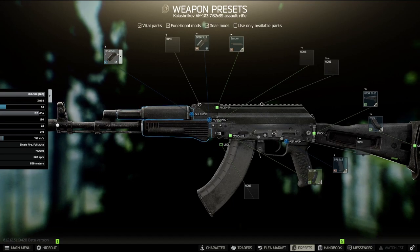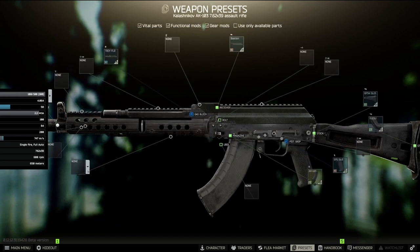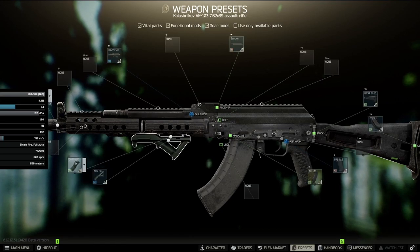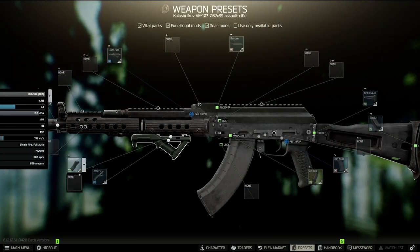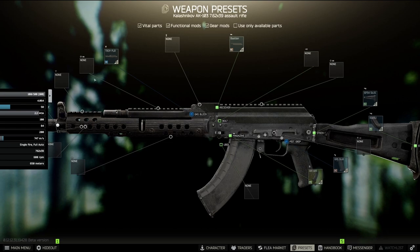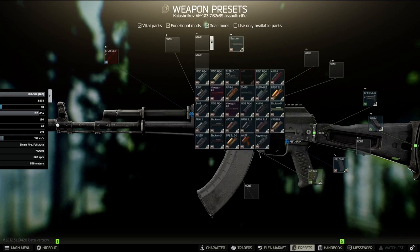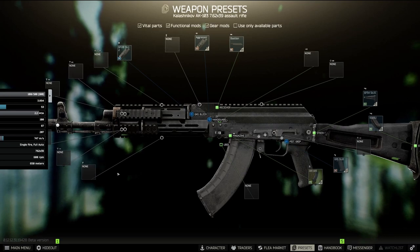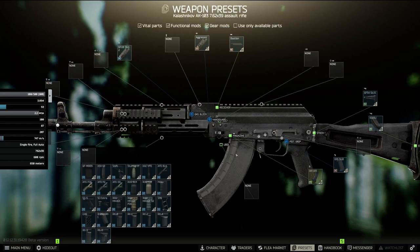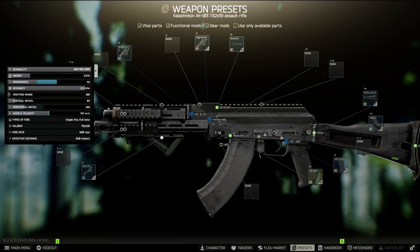For the gas block and handguard you've got two choices. You can go dry without a foregrip, because unfortunately this part costs a lot and you can't find it in trade. Going dry gives you vertical recoil control. The other option is the Aggressor, which has 87 recoil, but the benefit is that you can use a vertical foregrip on it, bringing us down to 83.